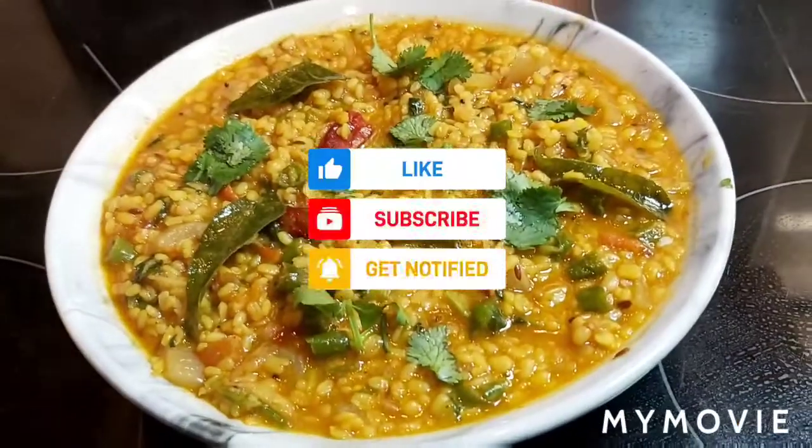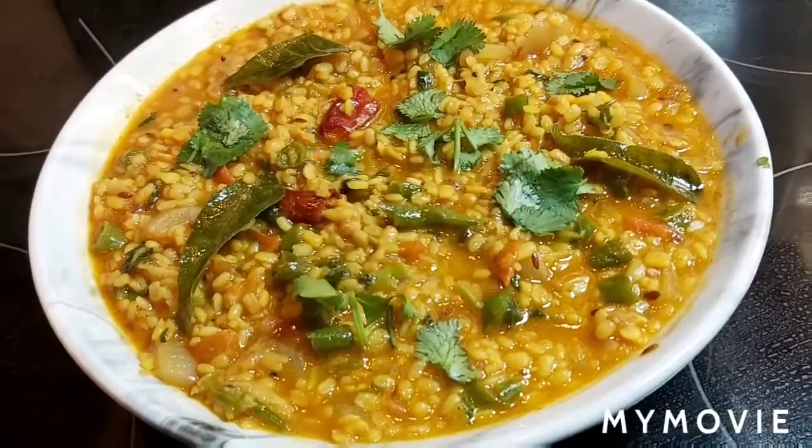The yummy, tasty dal is ready! You can enjoy it with chapati or rice — it will be very tasty.